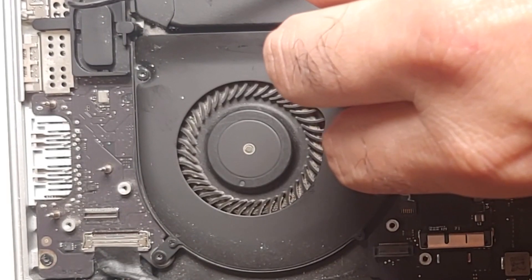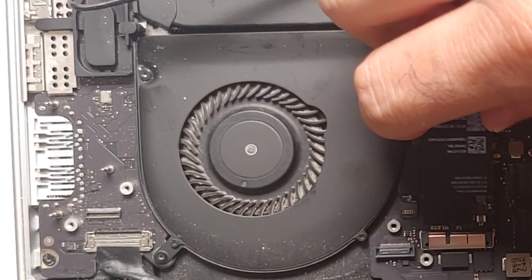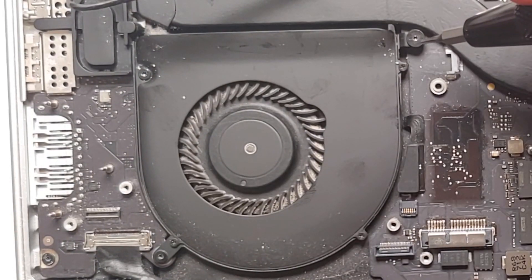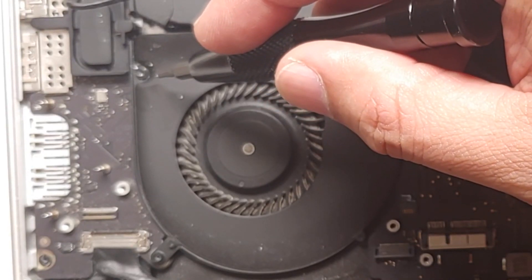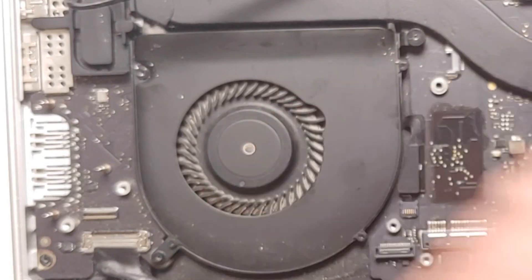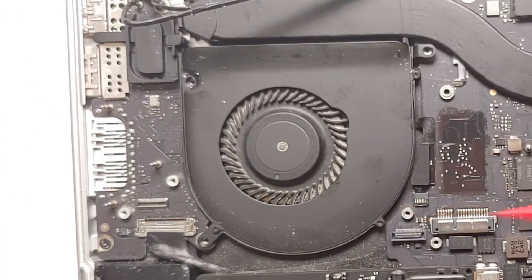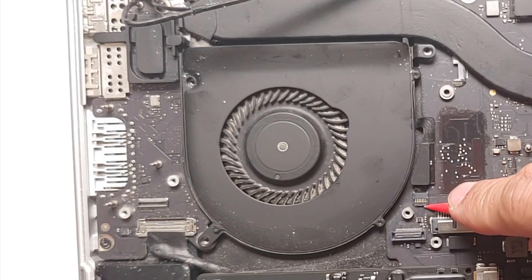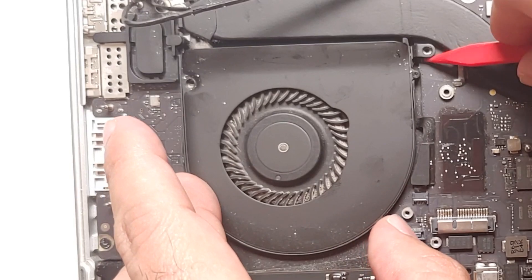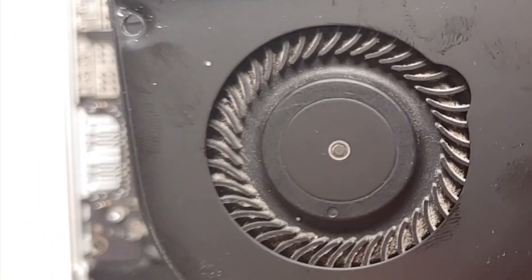Make sure you organize your screws along with the parts. Now remove the three screws holding the second fan in place — one here, one here which was hidden under those cables, and a third one here. Again, organize them as they may be different sizes. Once all three screws are out, lift up the connector and pull out the fan assembly from the motherboard.